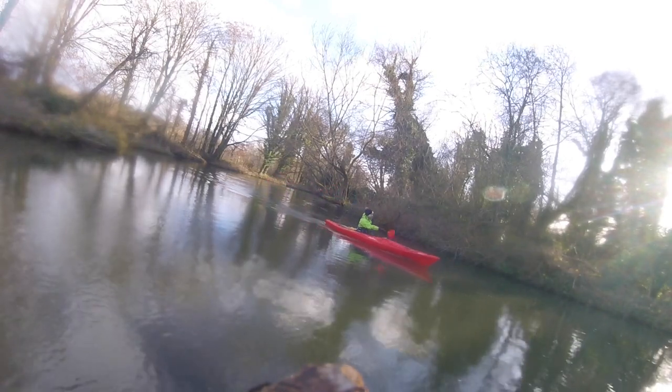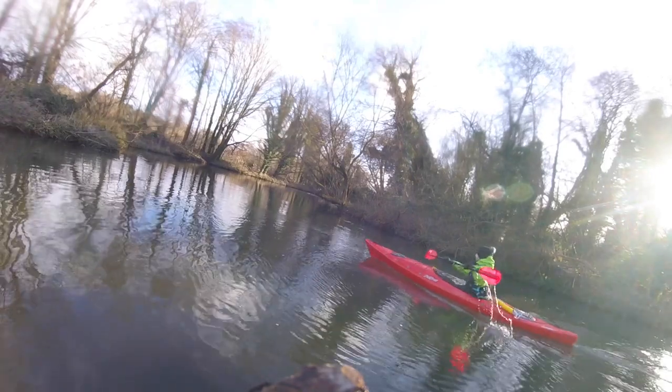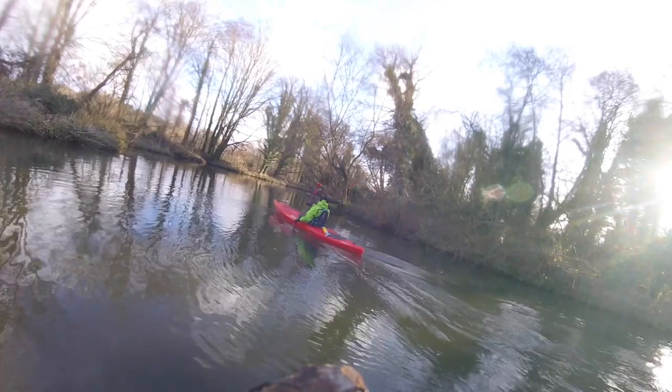This is the feature that impressed me the most. Coming around a corner, doing a mild edge — a negative edge — just to get around the bend. To be honest, the smallest of edges, just looking where I want to go, and the boat pretty much does it itself. You can see a very mild edge and around we go.